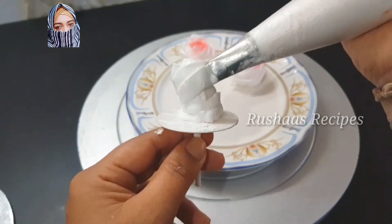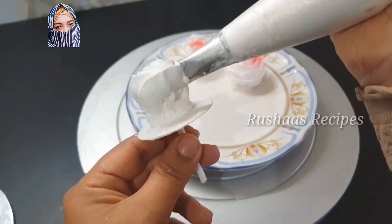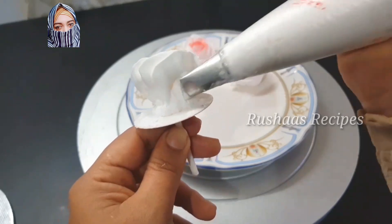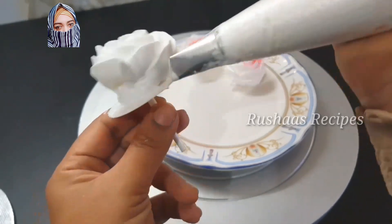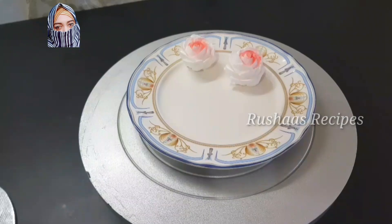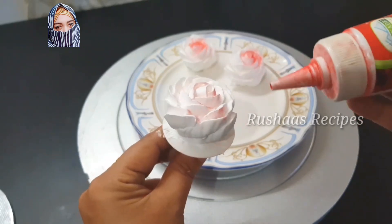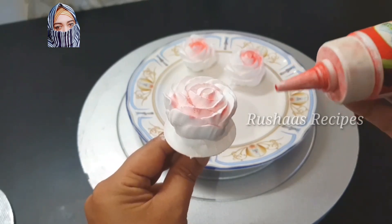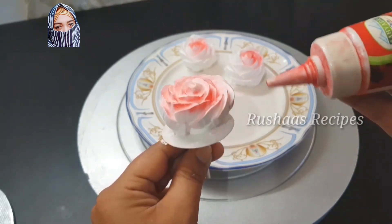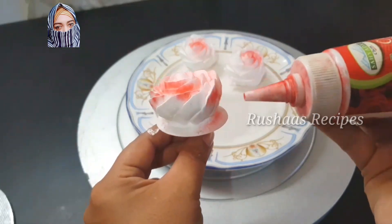I will show you how to use rose flowers in a few videos. I will show you how to use this nozzle. This type of curve is not a nozzle — I will use this flower nozzle. If you use this, I will use nozzle 144. I will use this symbol as a petal type. I will use it in white cream and red color.